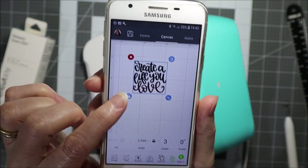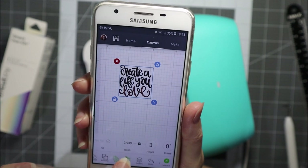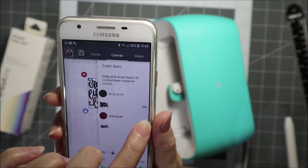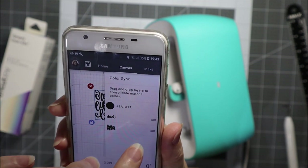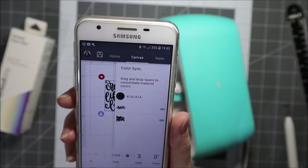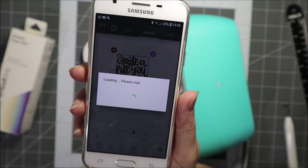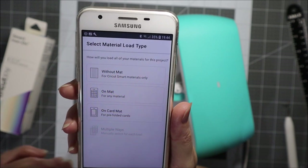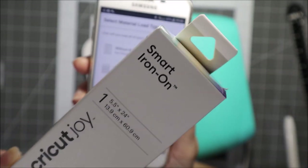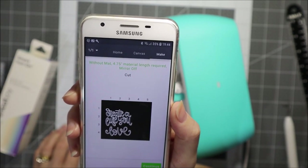You can see it's going to cut out of two different colours. So I'll move along to 'sync' and move this colour into that colour, just so that we have everything cutting out of the one colour. Then we'll go back and hit the 'make it' button. I want to make it without a mat because I have the smart iron-on, so no mat is necessary at all. We'll click 'without a mat' and there it is.